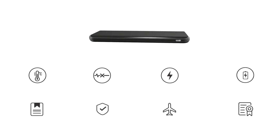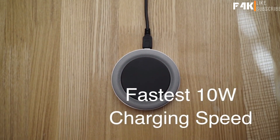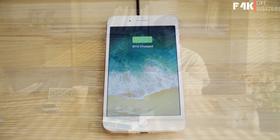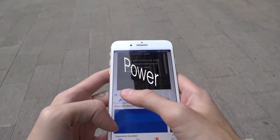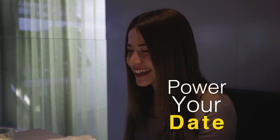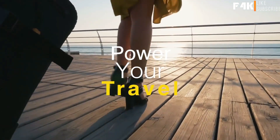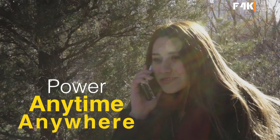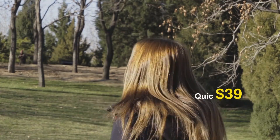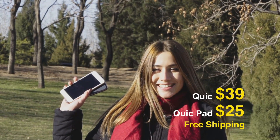Over a dozen international certificates and safety features ensure reliability and endurance. The Quick wireless charging pad also provides the fastest 10-watt charging speed, which is two times higher than a 5V 1A charging pad. Take this amazing Quick power bank and charging pad and enjoy wireless charging at any time and anywhere.